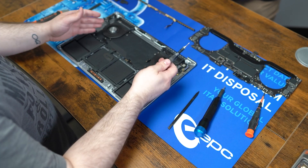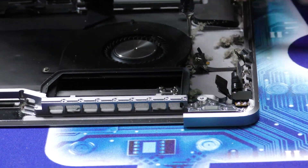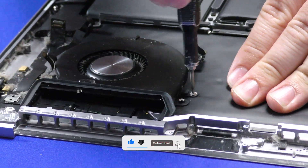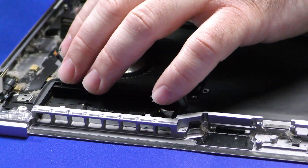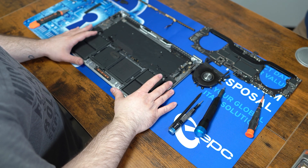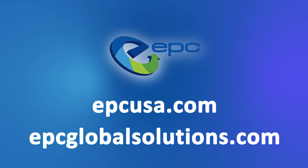And if you want to go a little bit further, we can take out the fans as well. And that's the teardown for the MacBook A2141. If you don't feel like doing a teardown yourself and have not just one but hundreds of devices taking up space, EPC is a global leader in the ITAD field, and it's our goal to reduce e-waste and give devices a second chance. Reach out to us today to learn more.